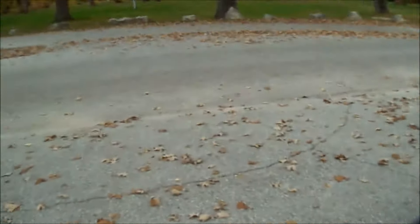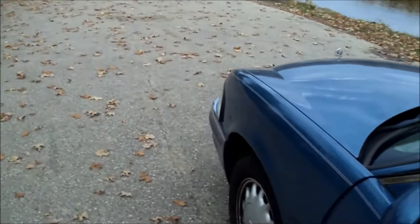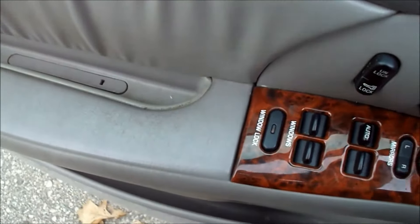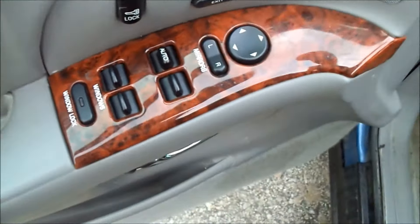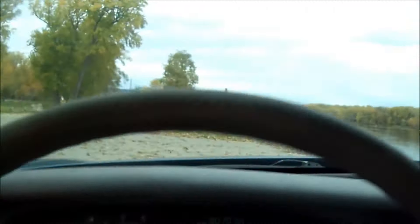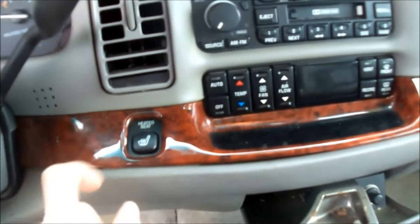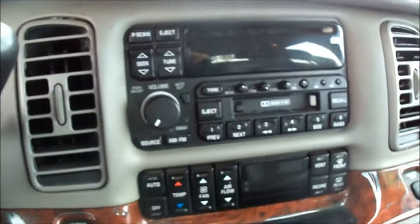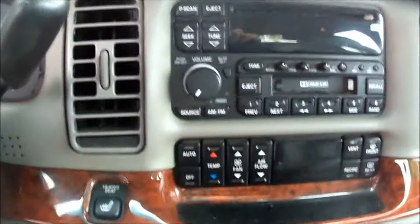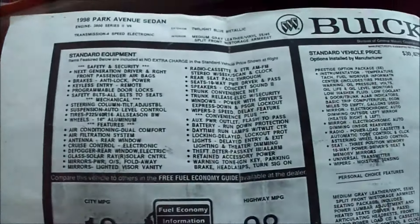Let's take a look at the interior. The buttons are all in good shape. The 94 LeSabre that I had — all the paint on the buttons was wore off, and that one had less miles than this. All of that trim is in very good shape — I doubt it's real wood, but maybe it is. Dash is in good shape. It has a tape player — oh, it does have a CD player too. Comes with the original book. It looks like it could be the real one that came with it, but maybe it's a copy. It was originally $33,000 — crazy. But it's got the original book in there.